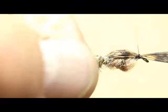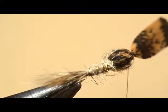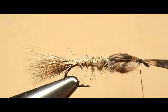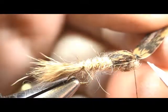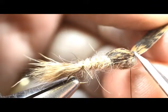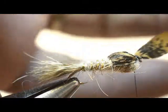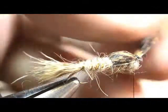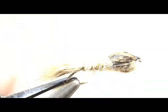Now it's time to tie off the wing case — he's folding that forward and tying it off right there at the eye. Let's verify it didn't slip to the side. That's a pretty fair wing case. He's been careful not to split those hairs on the thorax so the wing case is solid over the thorax. I'm cutting these fibers out a few at a time rather than all at once so I don't end up with a big bundle of trim fibers to cover up in my head.